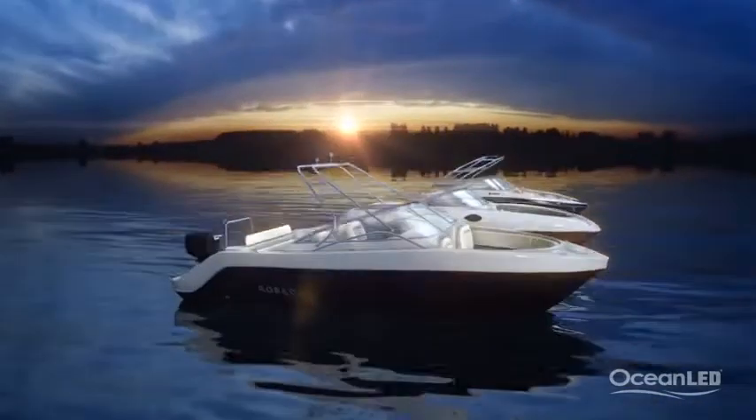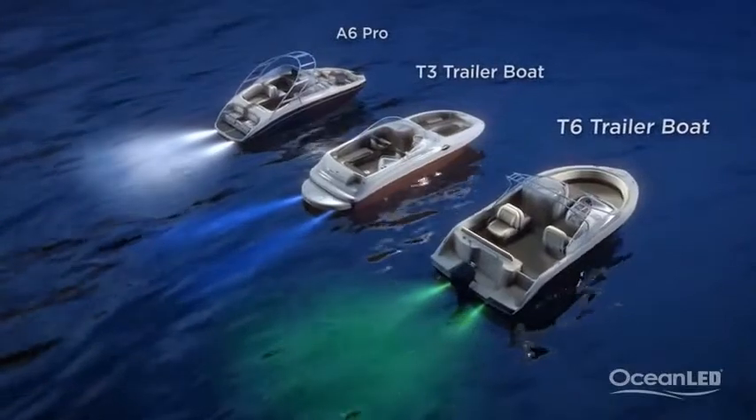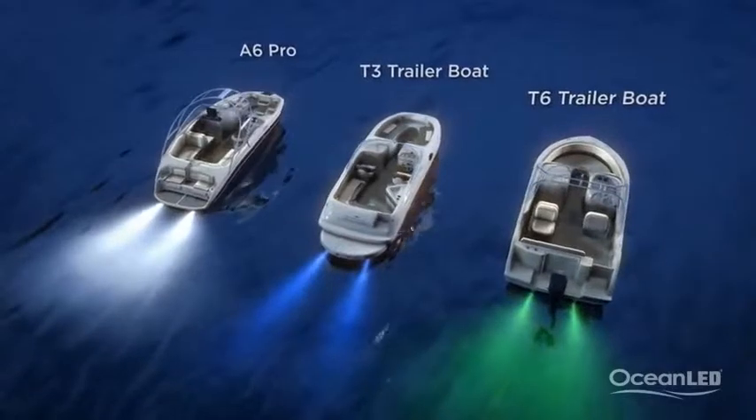Power consumption of these lights is only a few milliamps, so battery draw is never a concern. An easy upgrade for any sport boat.